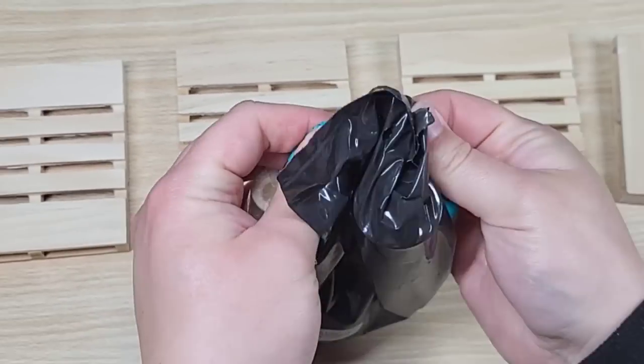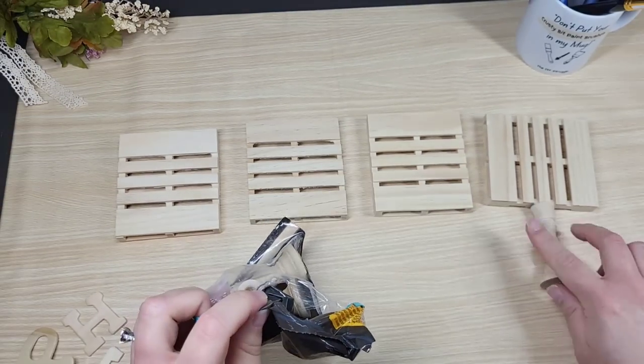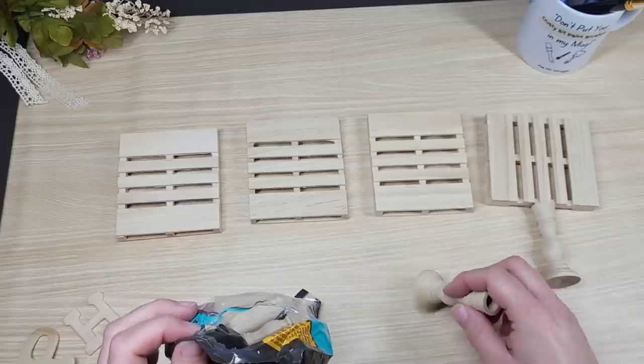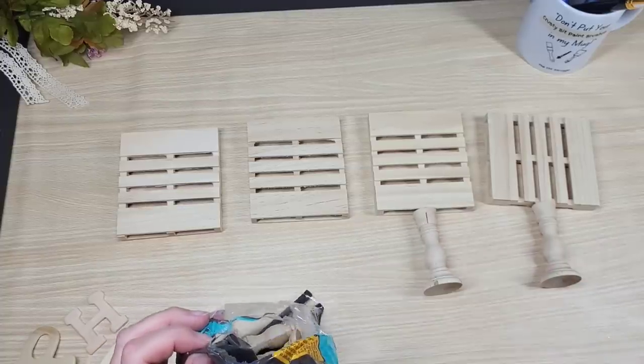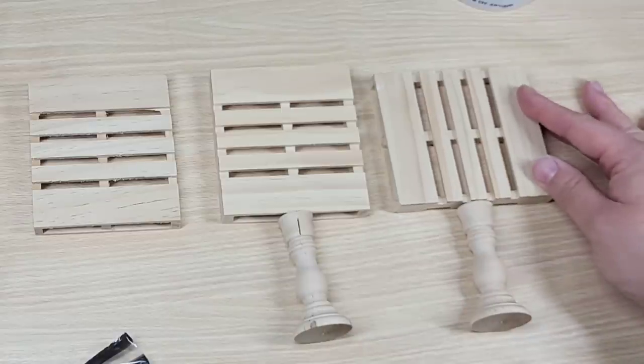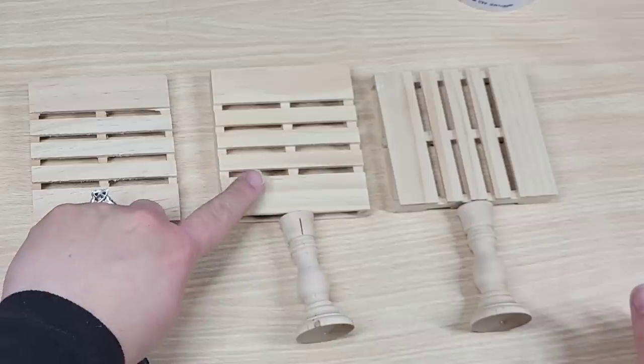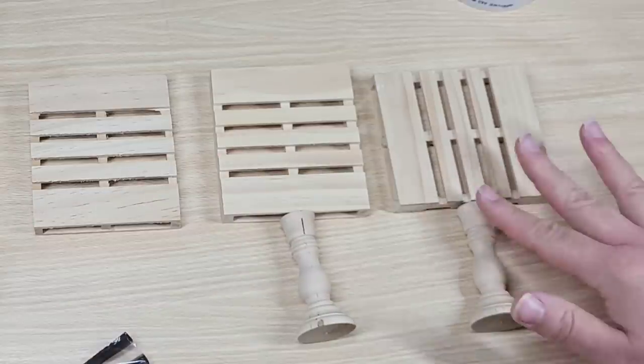The next thing you're going to want to do for this little decor piece is figure out which way you want your palette to face. You can have it go horizontally or vertically — they both look different and you can do different things with each design. I wanted to share the different looks that these are giving me on top of these candlesticks, but I'm going to go with this one right here.